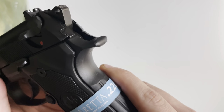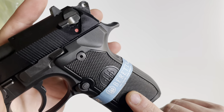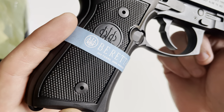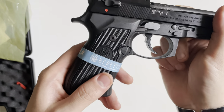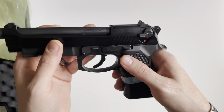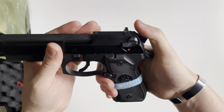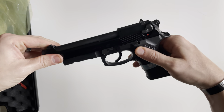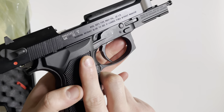In the rear there's a very pronounced beaver tail like you see on the M9, and the grip panels are swappable with standard Allen key grip screws rather than flat tip screwdriver style. Controls are very similar to the M9 — you have your manual slide-mounted safety, which is ambidextrous and also acts as a decocker. You also have your slide stop and slide release, which is just on one side.